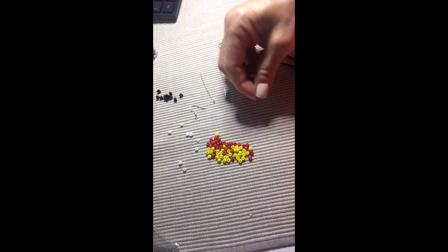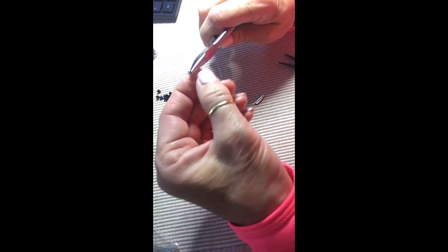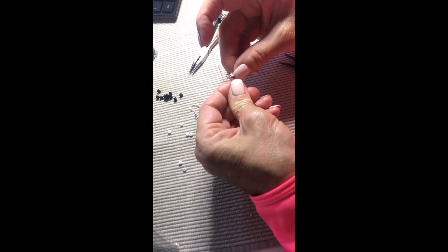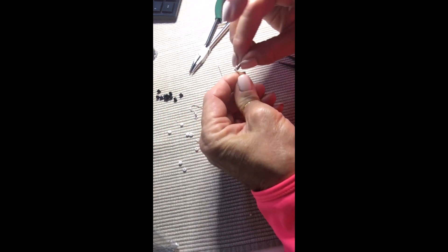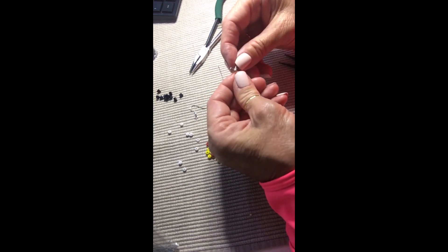The charm I chose today is going to be a feather. I'm going to start by taking my eye pin and opening up that eye just a tiny bit using a regular pair of needle nose pliers — just a tiny bit — and I'm going to add my feather charm to it.